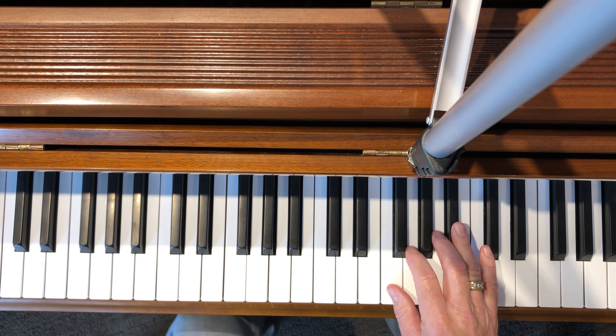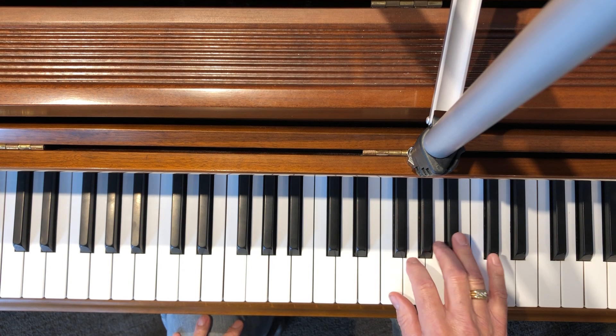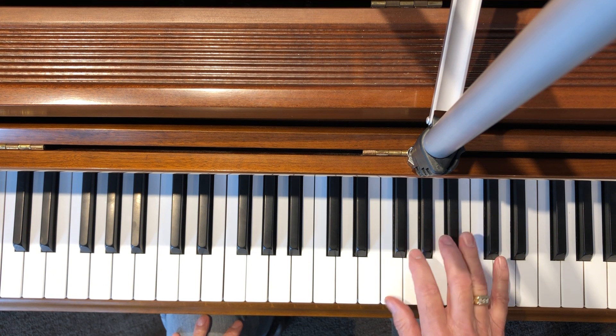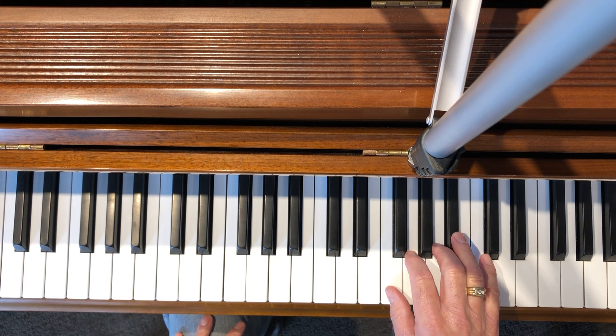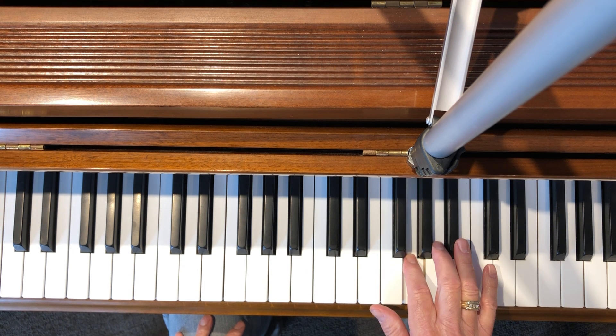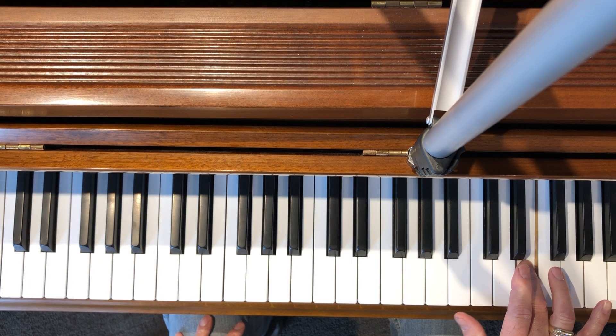This one will be F major. F major with your right hand will have a different fingering than before. You have one black key which is B flat, and when you come up you're just going to go one, two, three, four, under with your thumb to C and go up to F.